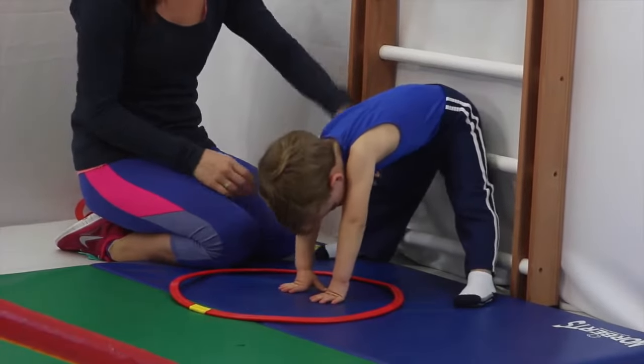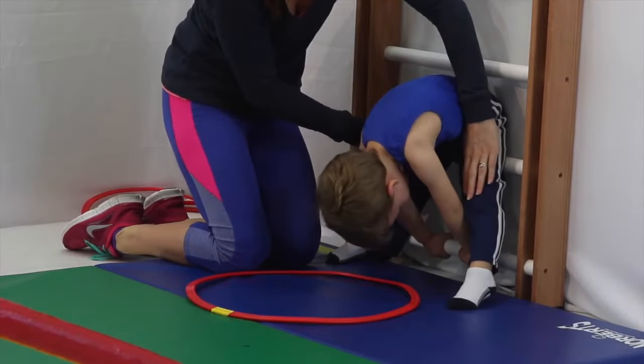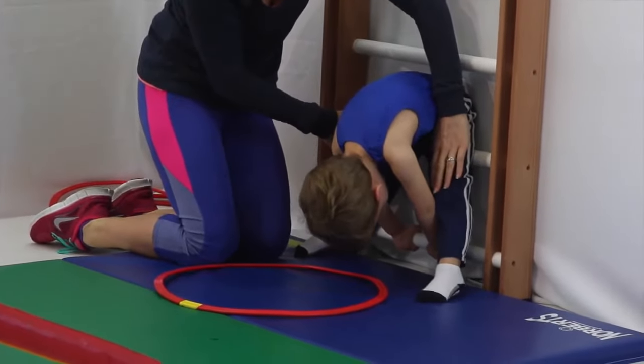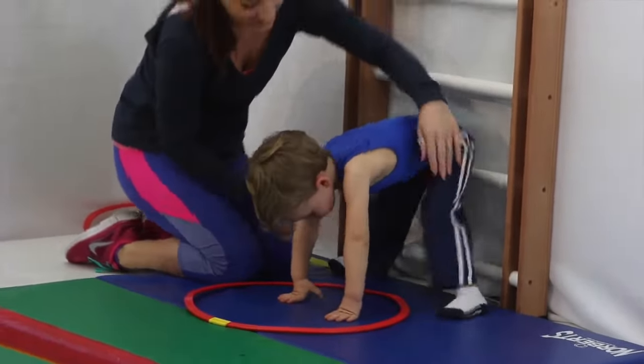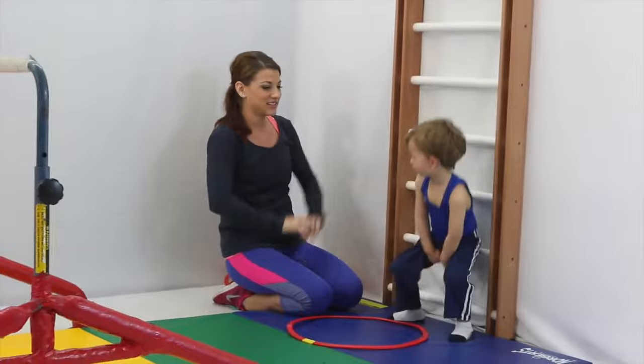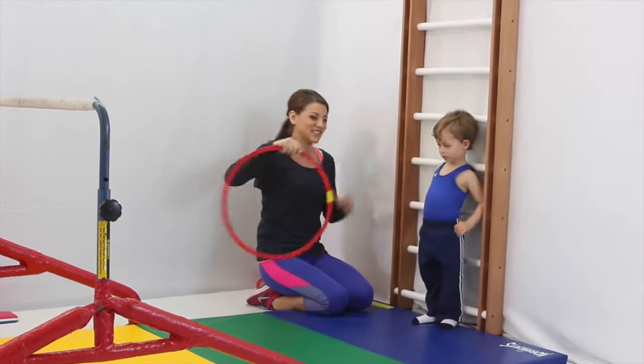Try it one more time. Go hands to the bar, keeping our legs nice and straight. And hands in the hoop. Very good. Can you stand up top? Very good, Justin.